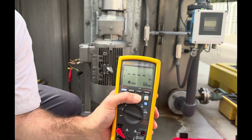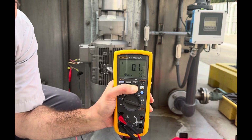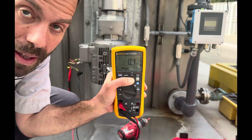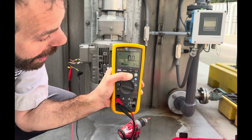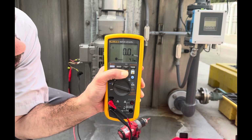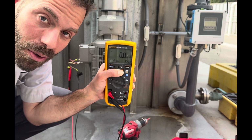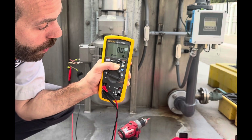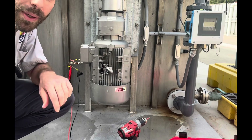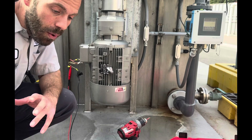Legs one and three insulation test: we're at 66 volts and zero megs — 0.1 megs. That insulation is toast. There's a short between those two conductors in the conduit. As I hold it you can see we're dropping — down to 41 volts, 15 volts. I'm pushing a thousand volts through and it's only holding 15 volts at zero megs. There's our problem — it's legs one and three in the conductors going back to the VFD.